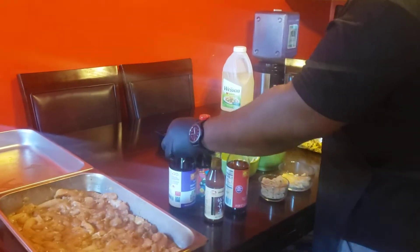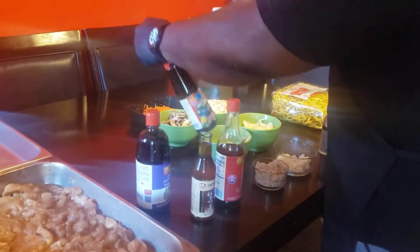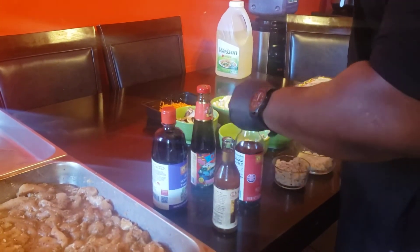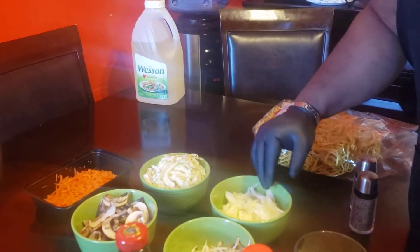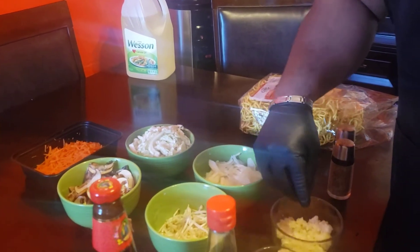For the sauce itself, we have — hope I'm pronouncing it right — hoisin sauce, oyster sauce, sesame oil, and soy sauce. For veggies, we have shredded carrots, julienned mushrooms, shredded cabbage, julienned onions, bean sprouts, brown sugar, and garlic.